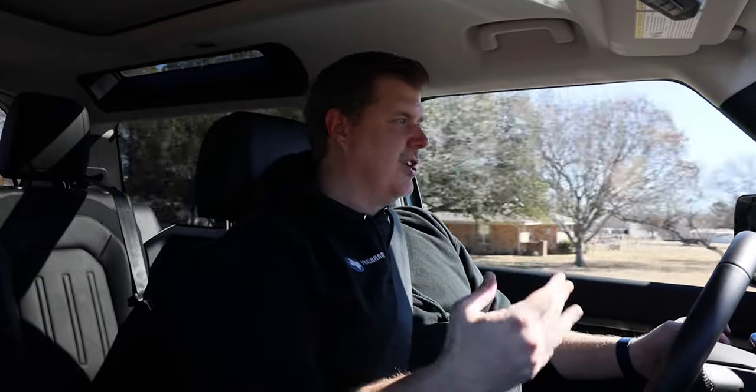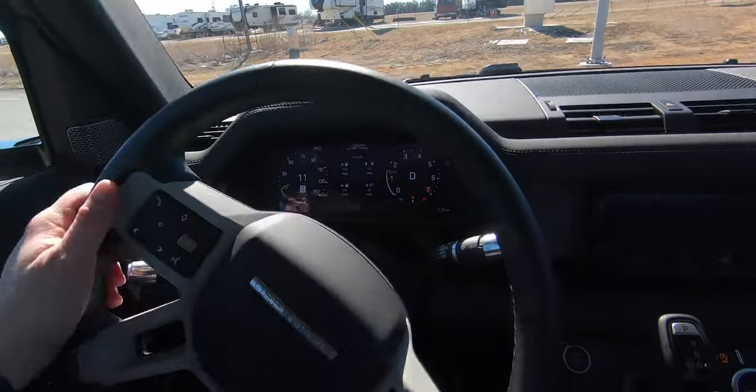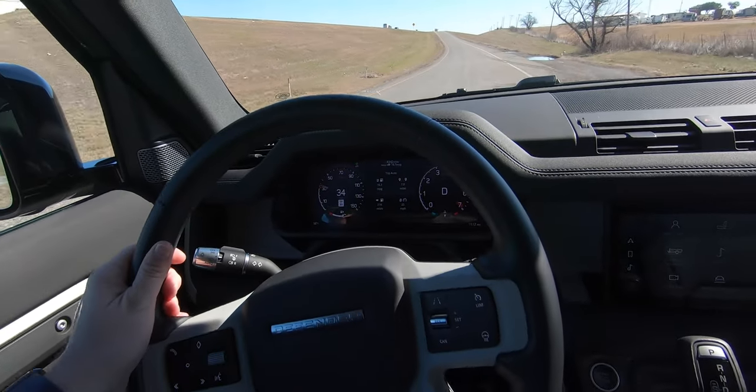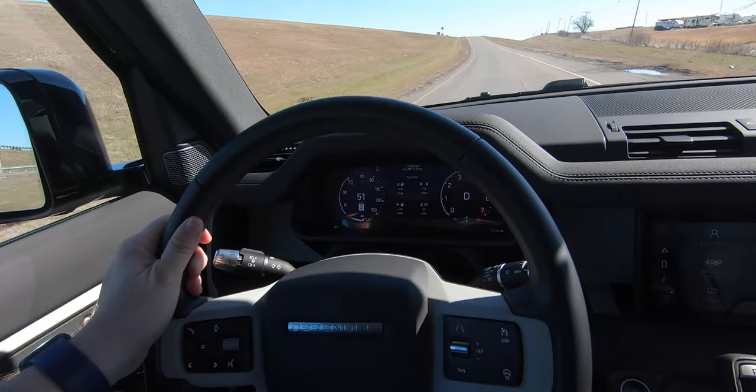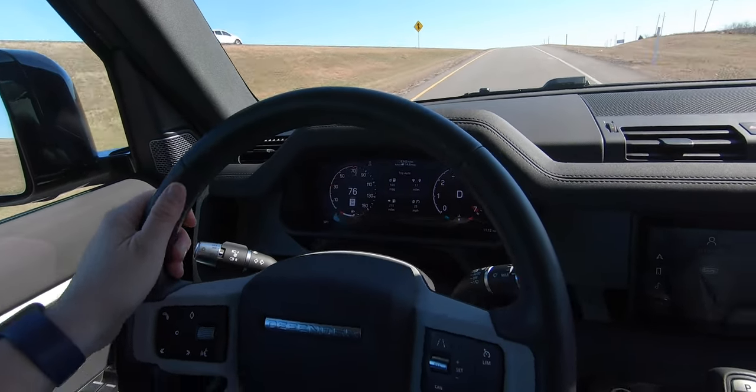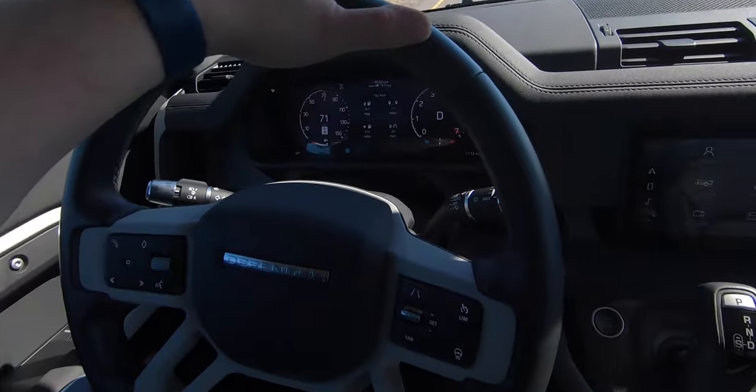Driving mannerisms are really nice — going into corners it handles itself well. It's not very wobbly and keeps relatively flat for an off-roading SUV. And the power out of this thing is really nice, going from about 11 miles an hour to 70 — not bad at all.